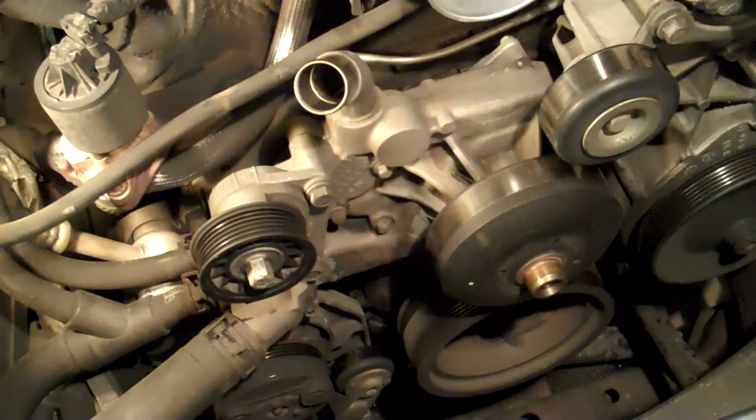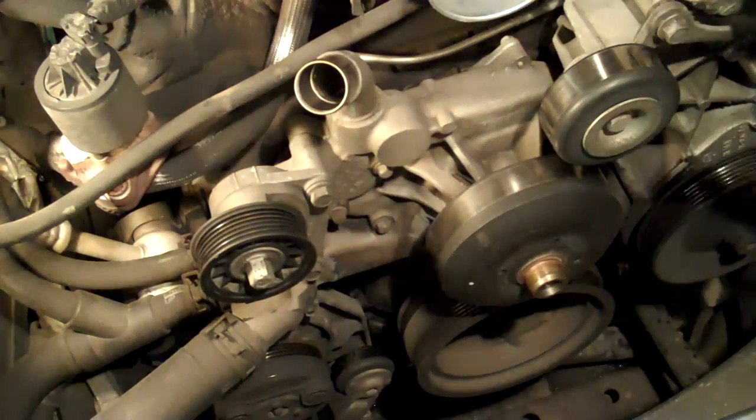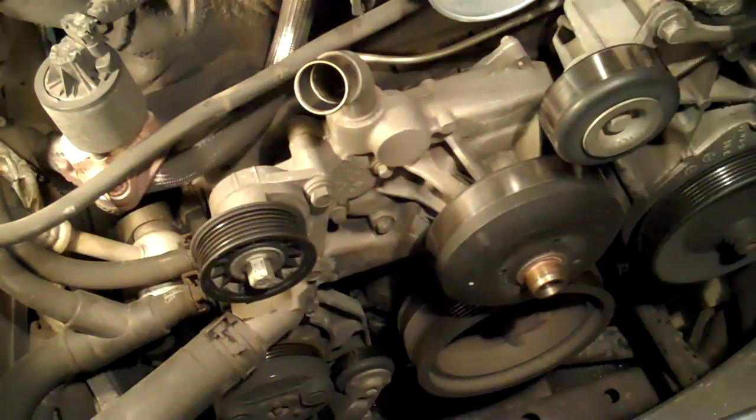The next step is to remove the serpentine belt tensioner. It's held on with three 15mm bolts. I'm also going to remove the idler pulley — it's not really in the way, but it will make it a little bit easier to see what I'm doing.